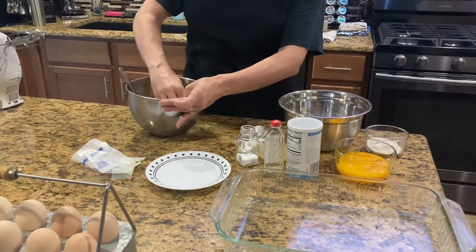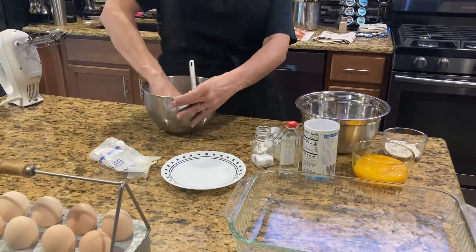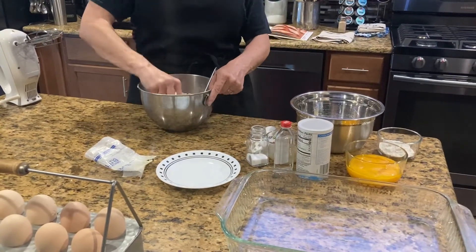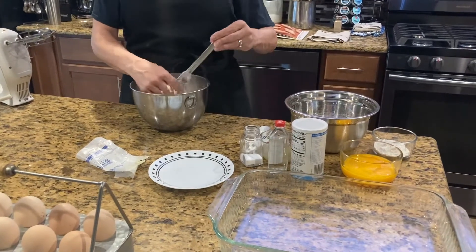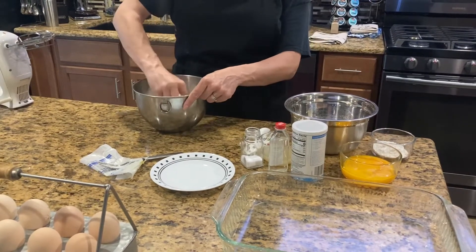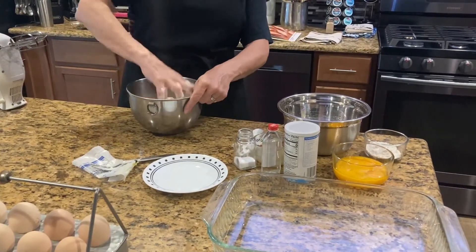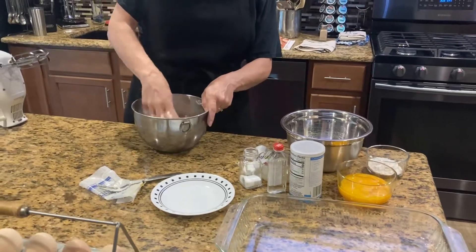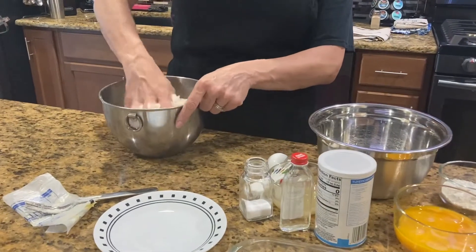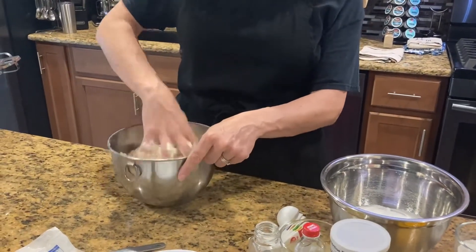It's okay if you want to get in there with your fingers to make sure the butter and flour mixture gets mixed really good together — just fingertips. You're not trying to turn it into a dough ball; you're just trying to turn it into a crumbly mixture where the butter, flour, and sugar stick together to form your crust. We're not going to add any water or anything like that — it's just butter, flour, and sugar.